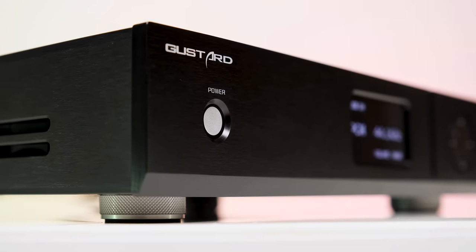When it comes to how the R26 Discrete sounds, first of all I find it very technical-sounding, especially when used with external DDCs like the Gustard U18 or the SMSL SU6, which bumps this one up quite a bit. Gustard bumped the resolution so high that I no longer hear a massive gap between it and the X26 Pro — and that's a big deal. It's very clean, detailed, and fast-sounding, with micro-details popping everywhere. It wasn't really a challenge spotting anything playing in the background.